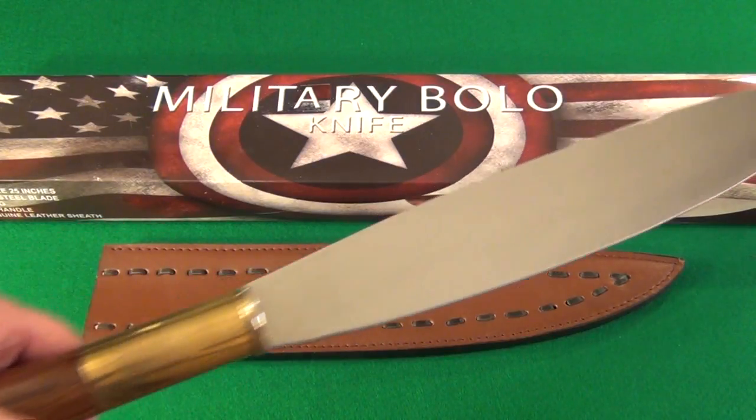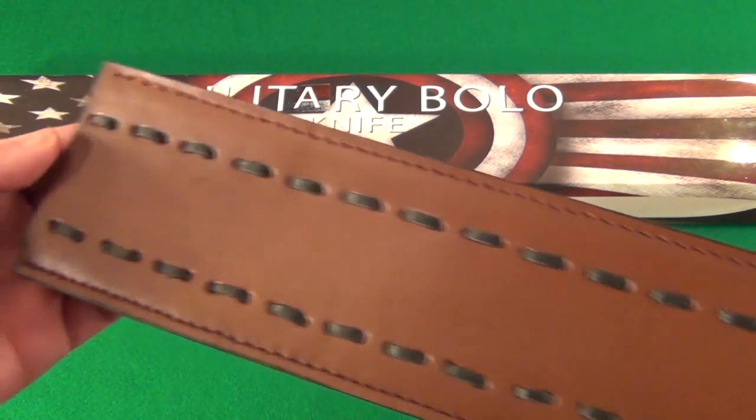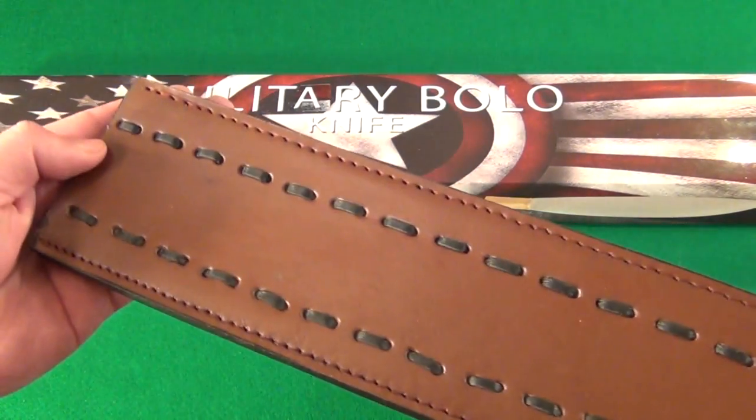I was very pleased with it — it does cut. Let me just give you a quick look at the sheath. This is a fairly thick stitched leather sheath. There, the loop there — that's the sheath.